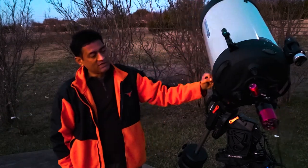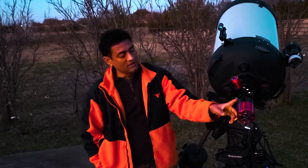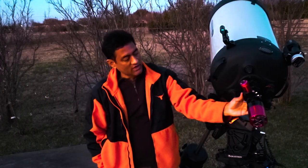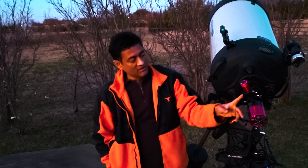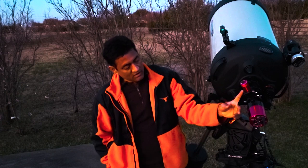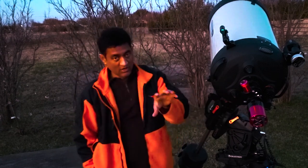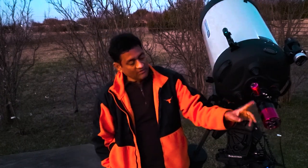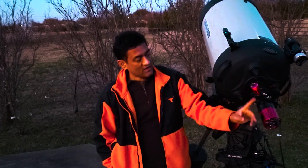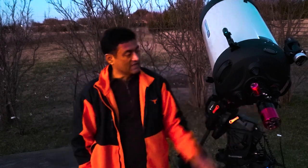If you can see in the back, I am still working on it. I put a 0.7 reducer on this — otherwise it is F11, and it's very difficult to take pictures at F11. So I put a 0.7 reducer; it's still really close to the sky. I put a couple of adapters and an off-axis guider, but it's not really focusing. So this is always a problem — I've got to figure out what's going on with the off-axis guider.